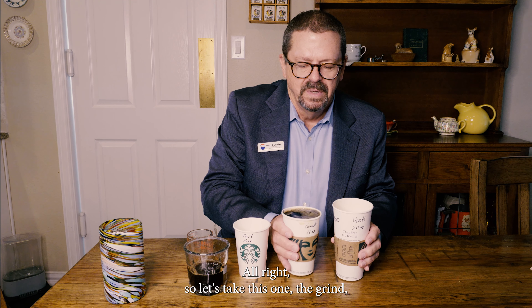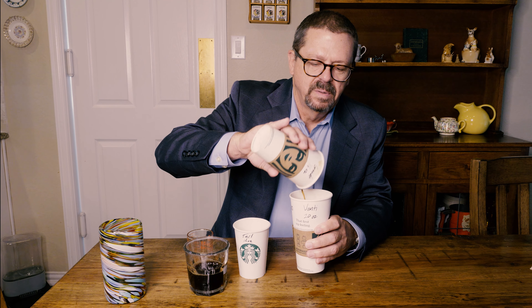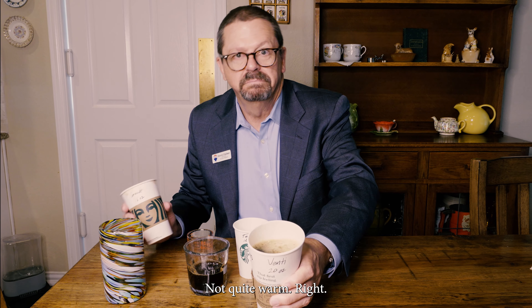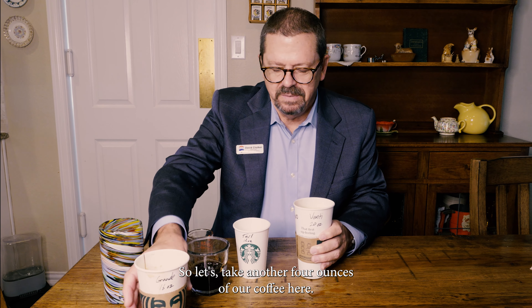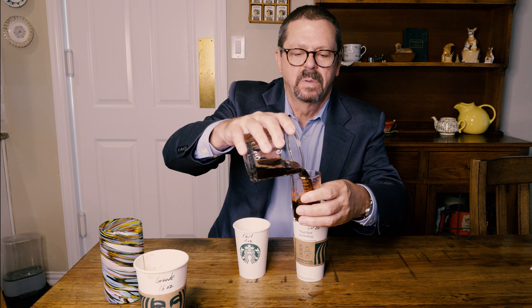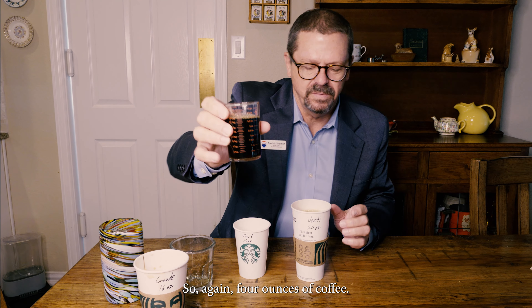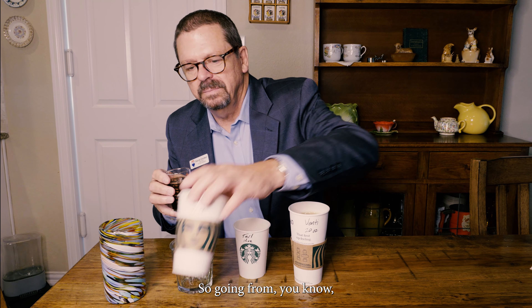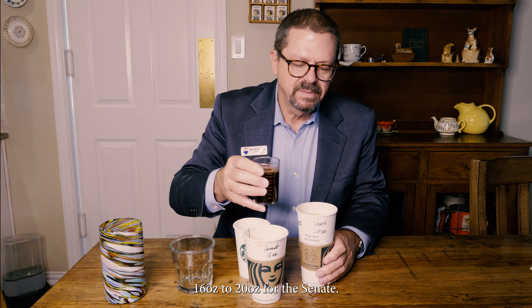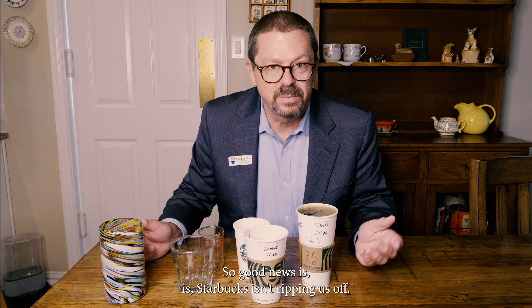Let's take the grande and pour it into the venti and see what happens. All right, not quite full. So let's take another four ounces of coffee — I might be a little short because I spilled a little bit. That's about right: four ounces going from 16 ounces to 20 ounces. Let's pour this in. There you go, it is full to the brim.